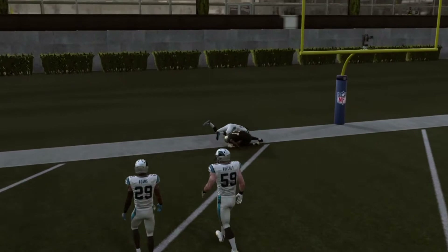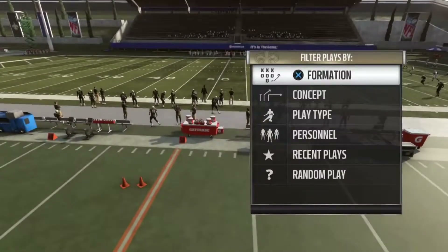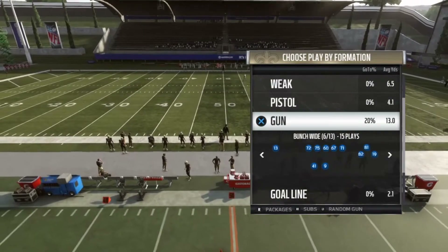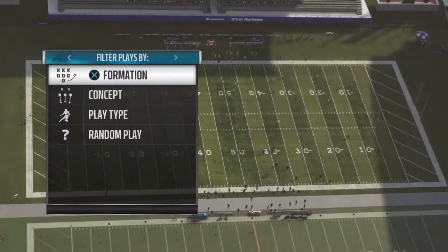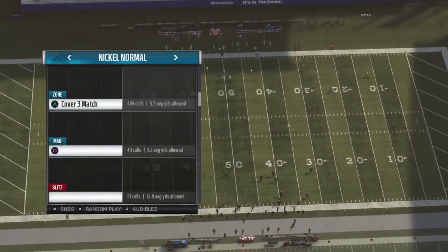Now let's do another Cover 4 play. I really have no idea why that happens the way it does. I think because there are three receivers on one side, it makes that safety take a step over there. Let's try another one and see.